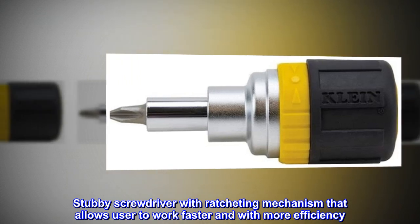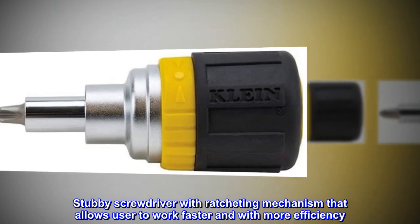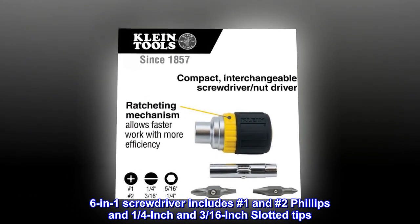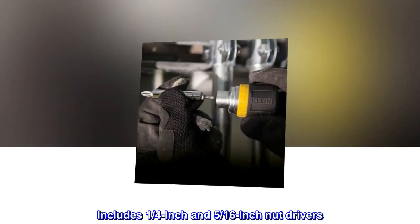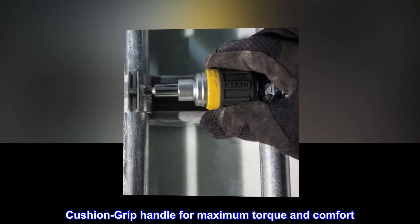Stubby screwdriver with ratcheting mechanism that allows user to work faster and with more efficiency. Six-in-one screwdriver includes number one and number two Phillips and one-quarter inch and three-sixteenths inch slotted tips. Includes one-quarter inch and five-sixteenths inch nut drivers. Cushion grip handle for maximum torque and comfort.